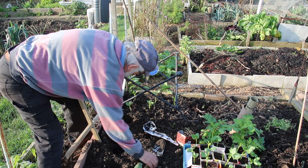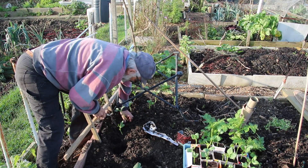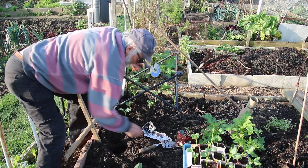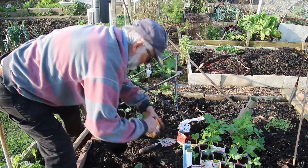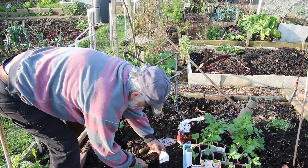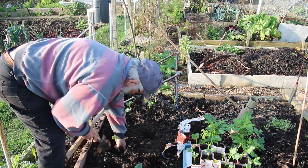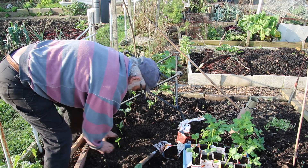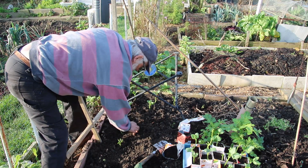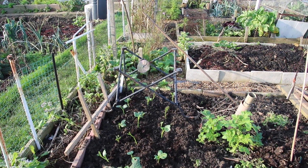Tease the roots down, get them right down nice and deep — in she goes and tuck it in. Another one. As you can see, I've tucked that one in — I'll put that in just slightly deeper. All ready to go.